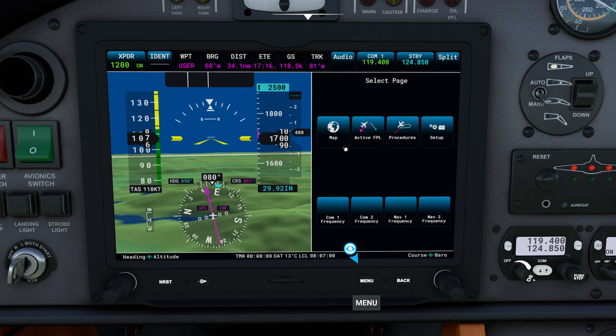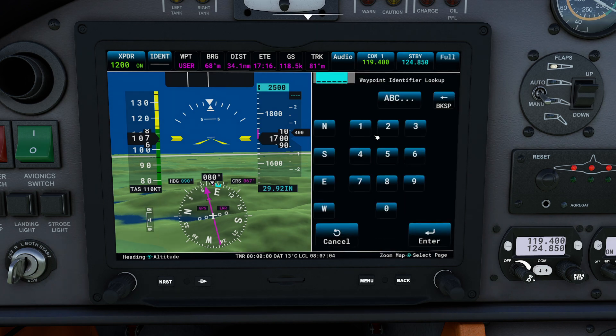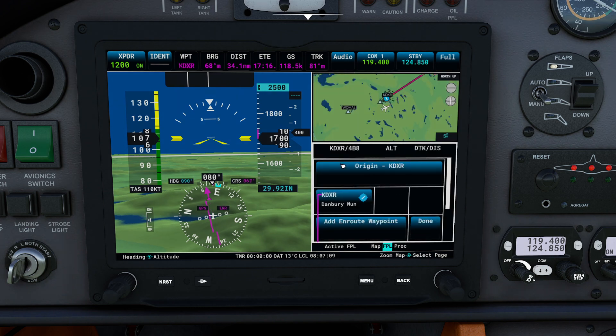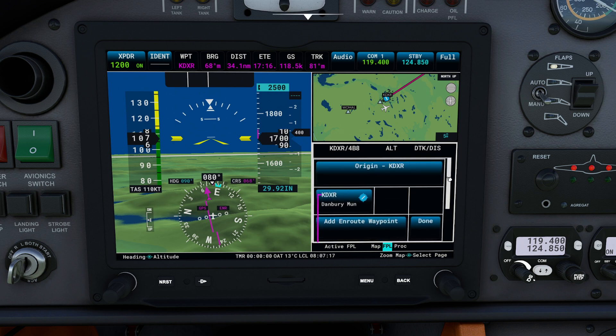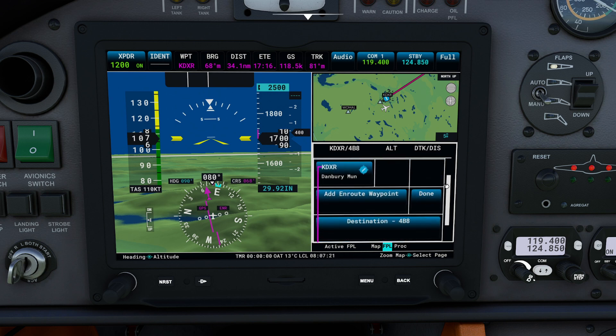Going back to our menu for a second — you have the active flight plan. Currently we have no origin. If we come in here we can dial in the origin. We took off from Danbury, so we can say Danbury just like that, and you can see it automatically updates our flight plan for that point. One thing to watch out for though — if you need to click and drag, you can click and drag here like this. By the way, touchscreens in airplanes are a lot harder to use than you think they are. I'll press done — I'm happy with that.